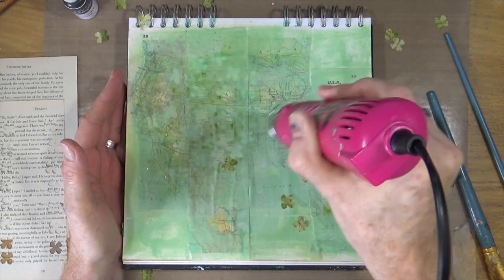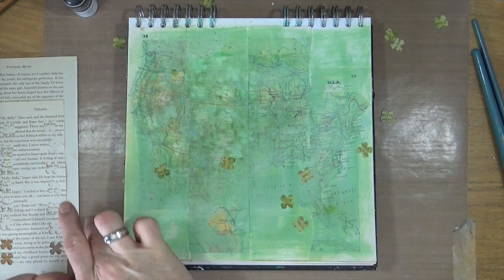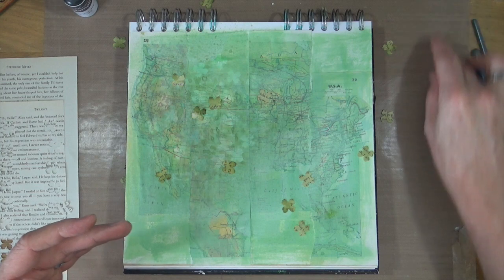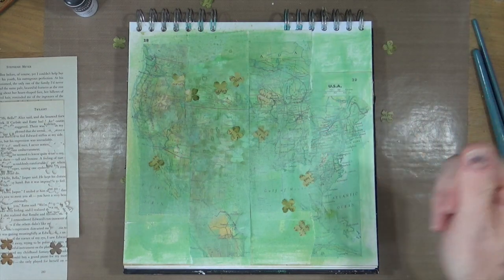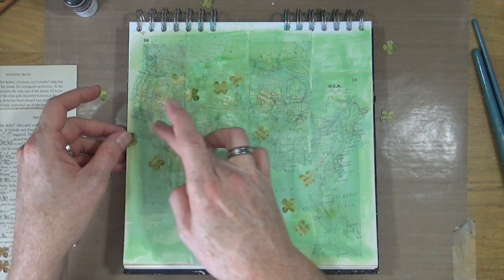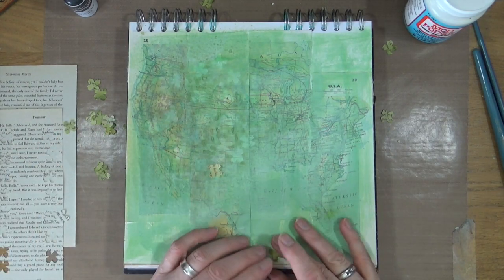My confetti is blowing everywhere. Well, that didn't work — just sprinkling on the confetti and spraying ink over the top doesn't do anything at all. The ink doesn't make the confetti stick to the page, it just blows away. So I'm going to have to introduce some kind of glue. I'll try Mod Podge to glue some of these bits of confetti down.